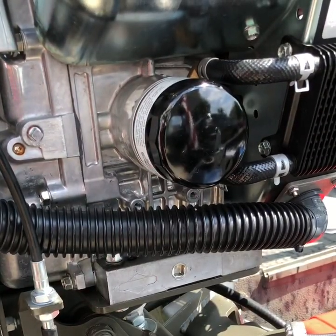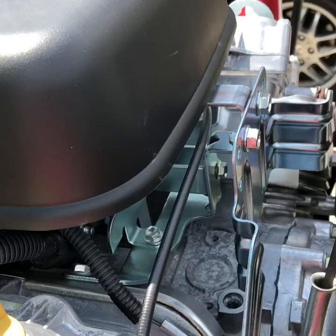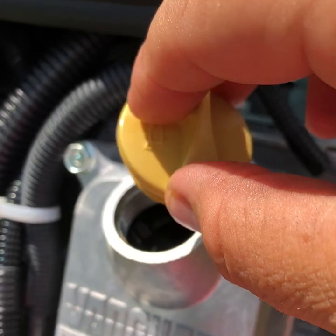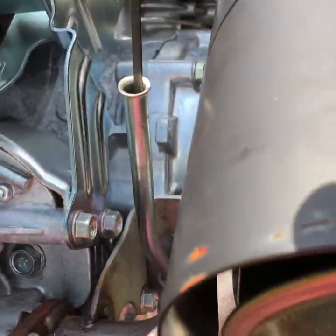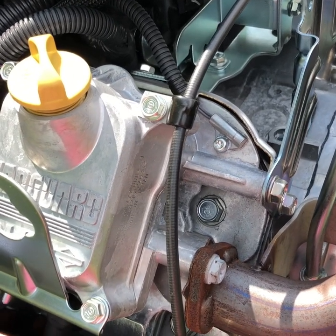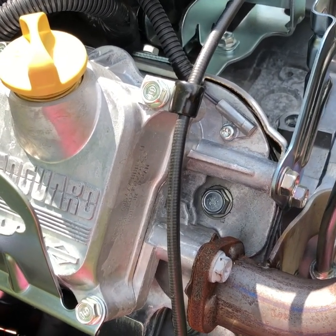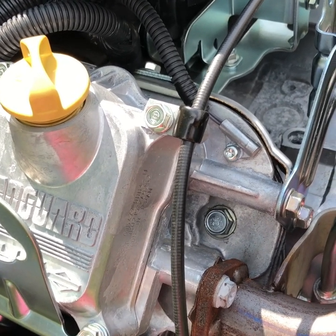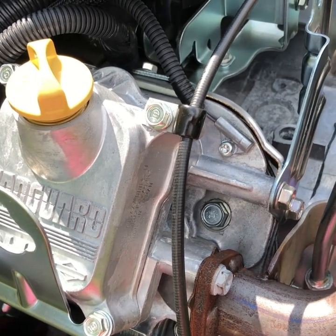We've changed the filter and drained the oil, now we're going to put in the new oil right here. It takes two and a half quarts. We're going to check it with the dipstick until we know we've got it right. We leveled the motor out so we know we've got a full two and a half quarts when we're done. After that we're going to crank up the engine and let it run for about five or ten minutes to let that oil get cycled through the motor before taking it out next time.